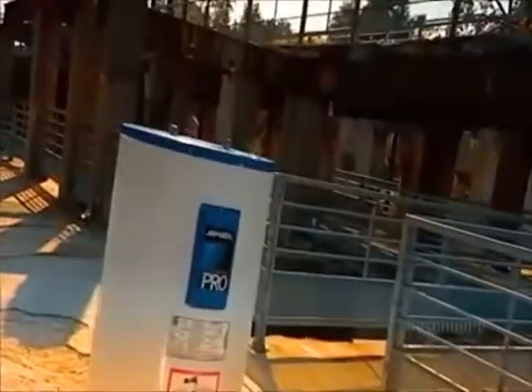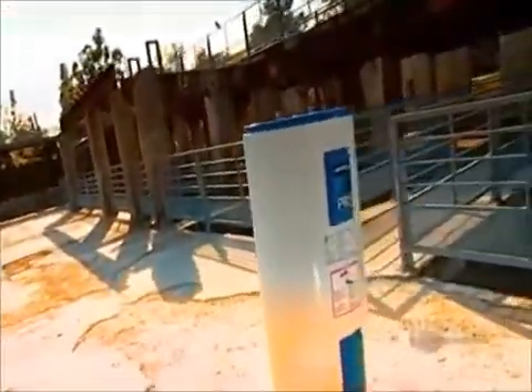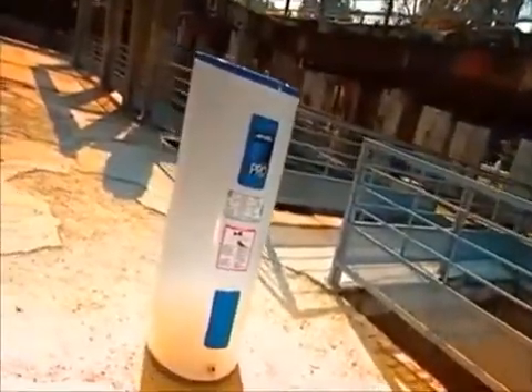The residential water heater was invented back in 1889, and the basic concept still holds water today. It heats water, usually with natural gas, propane, or electricity. Then it keeps it continuously hot, so that you always have a supply on tap. Life without it would mean a lot of cold showers.